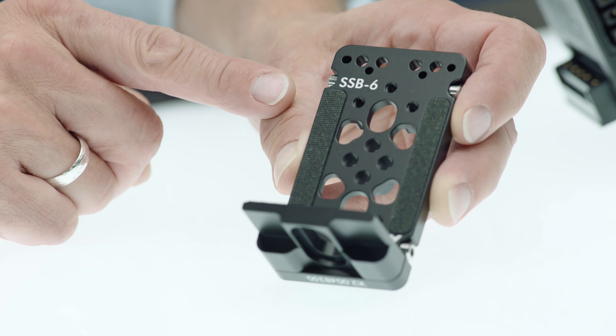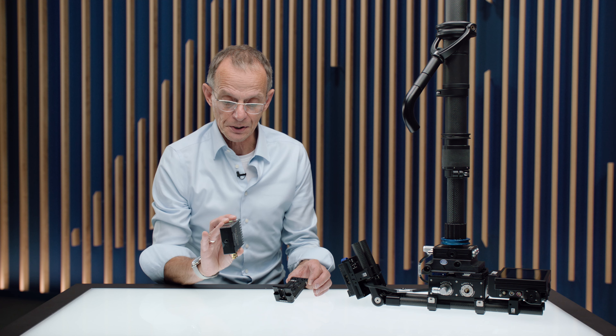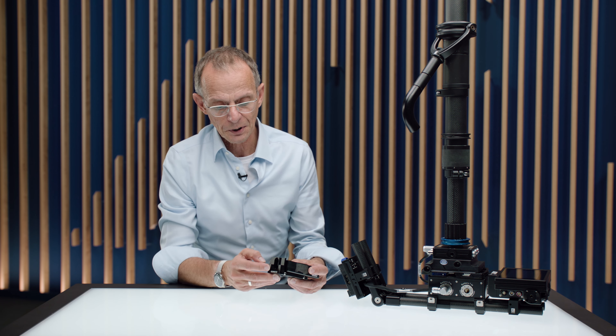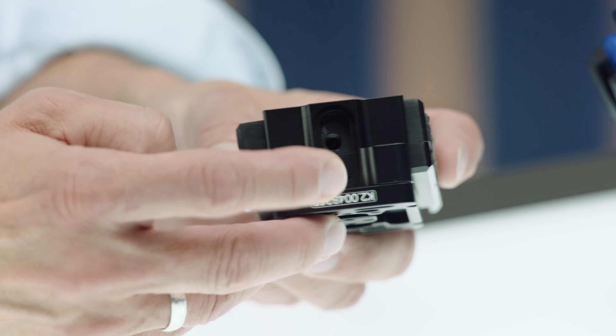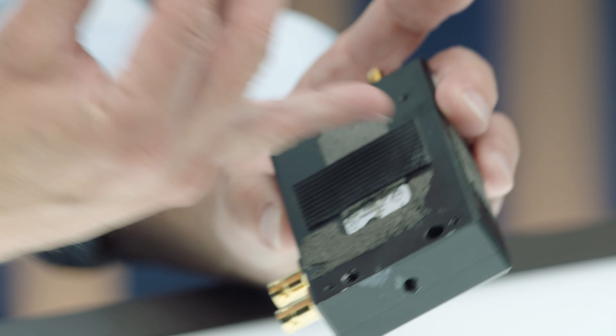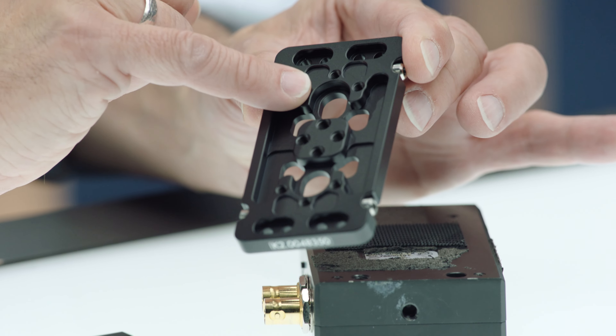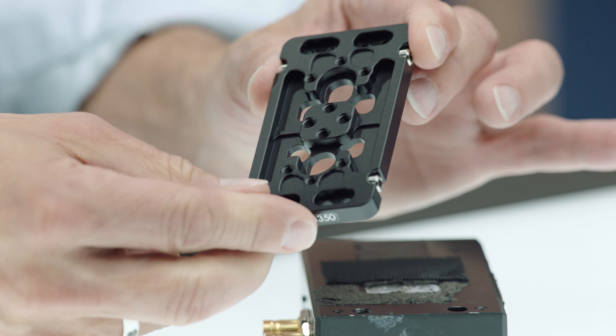When you take off the two screws here and mount this little platform at the front, you can mount any kind of video transmitter like this Teradek. Once you mount this little platform, you can use a quarter-inch screw to mount the transmitter from the bottom. Or, if the transmitter already offers 3/8 screws or quarter-inch screws at the back, you just go with the screw through the back of the bracket itself.